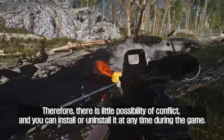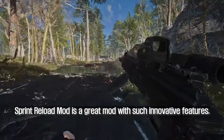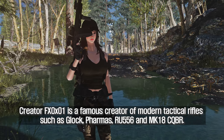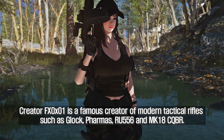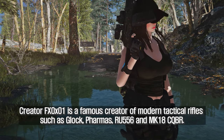Sprint Reload mod is a great mod with innovative features. Creator fx0x01 is a famous creator of modern tactical rifles such as Glock, Pharma's RU-556, and MK18 CQBR. You can check out many of the mods he made on Nexus.